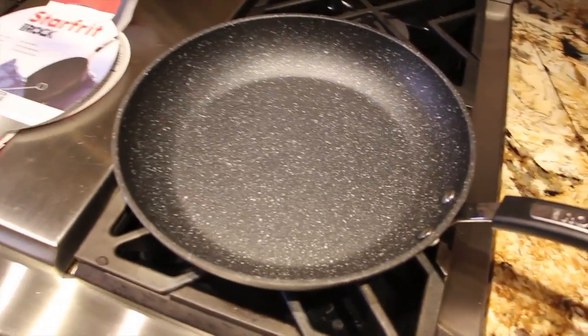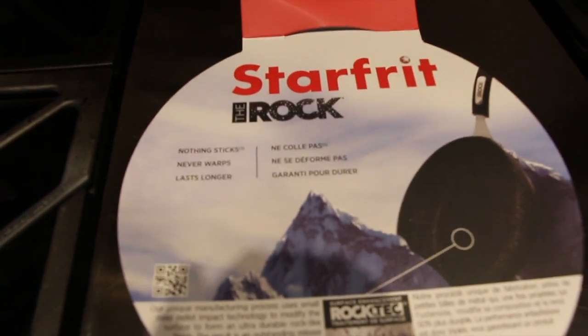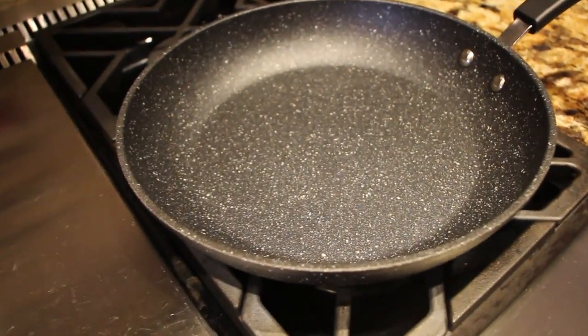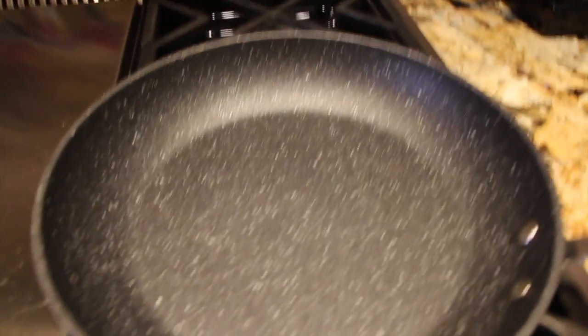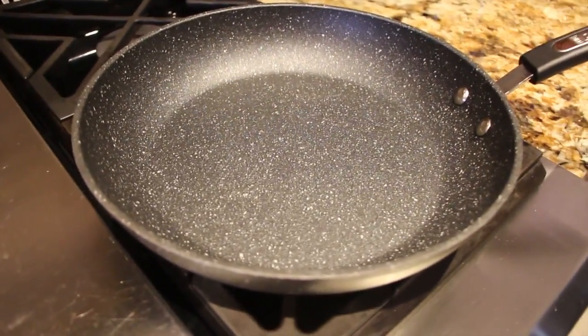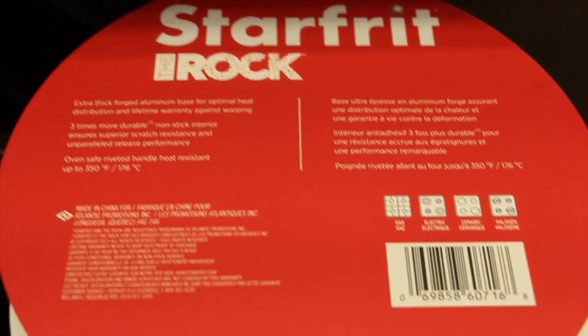I also bought this frying pan because I desperately needed one. The name of the pan is called The Rock. So far this is about the third time that I'm using the frying pan and nothing has stuck to it — easy clean up. So if you happen to see this pan at the store, I highly recommend purchasing it because it's really good. It's an 11-inch fry pan. I just wanted to show you that I do have a new frying pan.